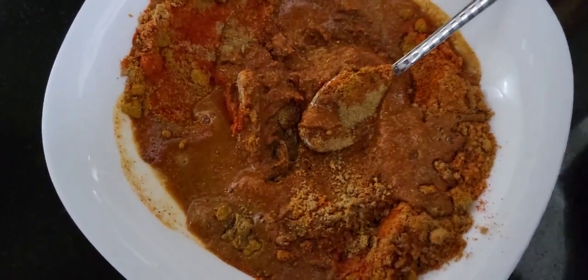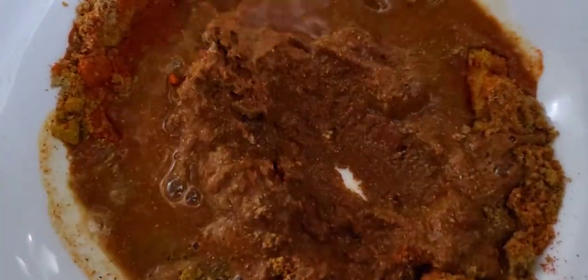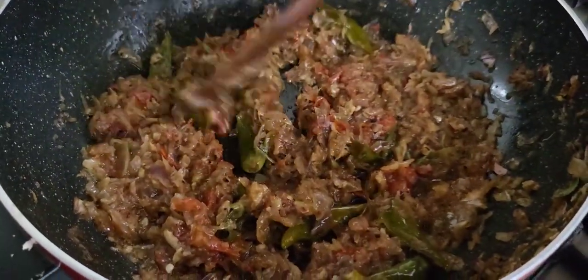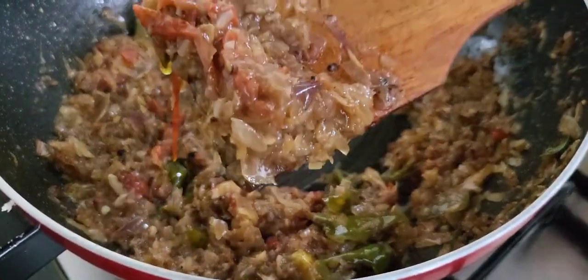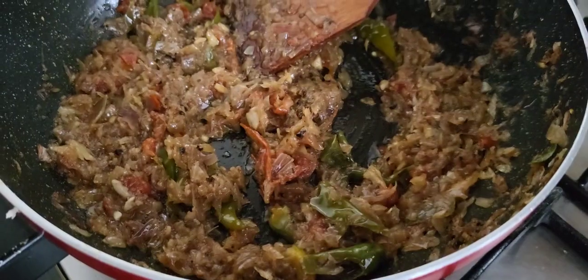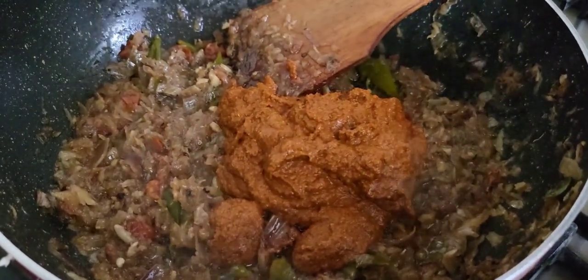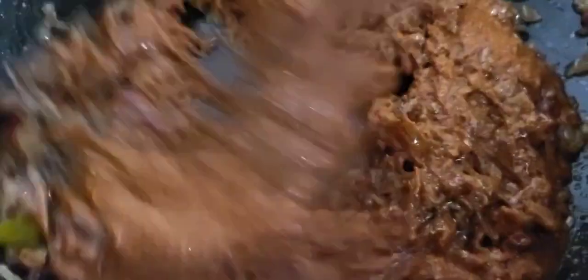Put a little bit in the pan. Mix it well. Add a little bit of water. Mix it in a little bit.